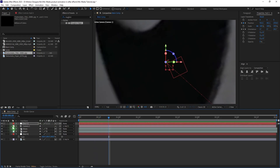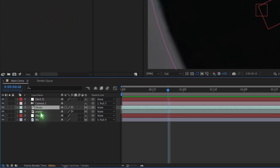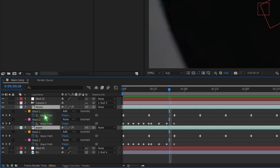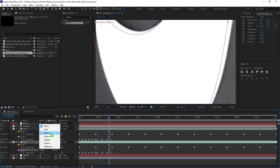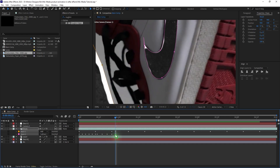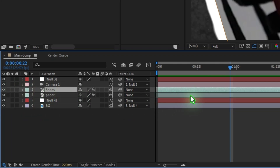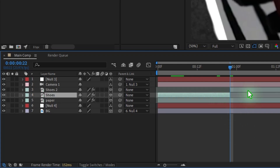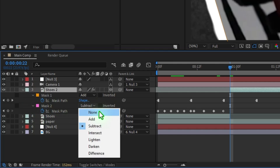Once you're happy, collapse the layers. Select the two mask layers, hit M to bring up the masks, and change both masks to Subtract. Move a few frames ahead, select the shoe layer, split the layer by hitting Ctrl+Shift+D, select the upper layer, hit M, and change Mask 2 to None.